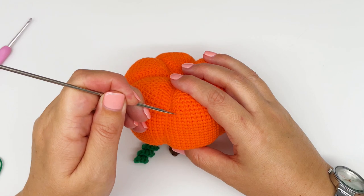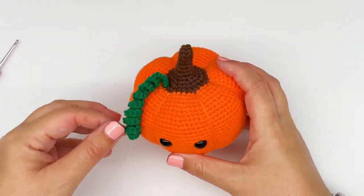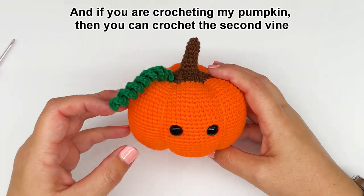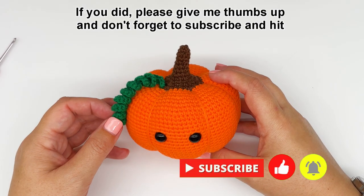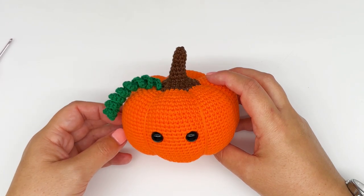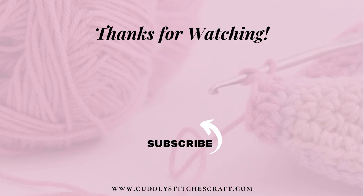Let's just tidy up the stitches a bit and we are done. So that's the curlicue done — it's looking good, nice and bouncy. And if you are crocheting my pumpkin, then you can crochet the second vine exactly the same way. I hope you found this tutorial helpful. If you did, please give me a thumbs up and don't forget to subscribe and hit the bell button to receive an update when I add a new video. Thank you for watching.